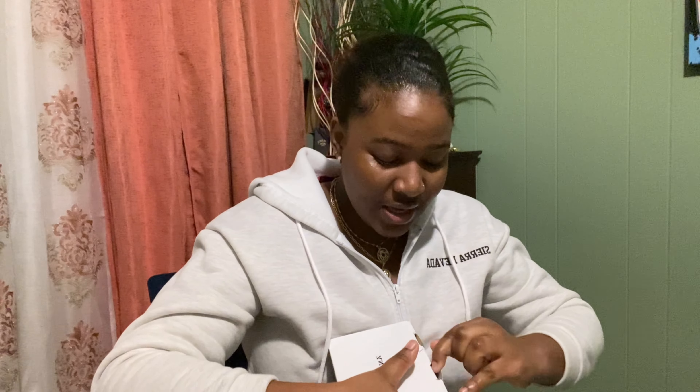So I got this camera about two weeks ago and I haven't opened it. I've been tempted to open it, but I wanted to open it with you guys.